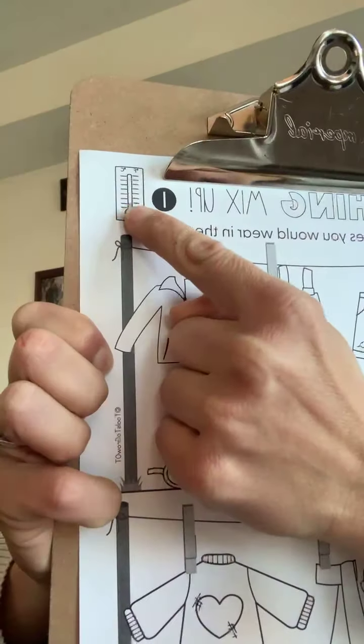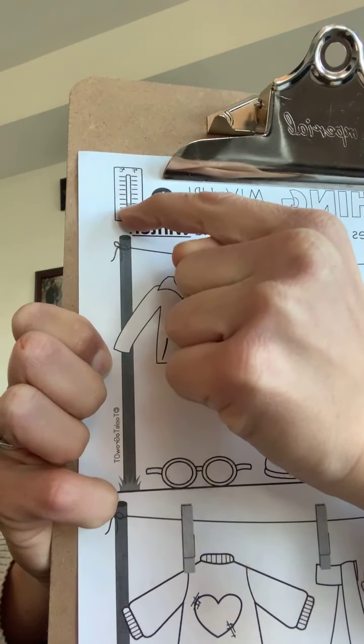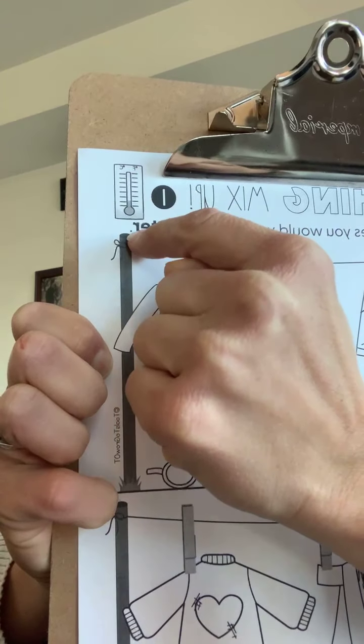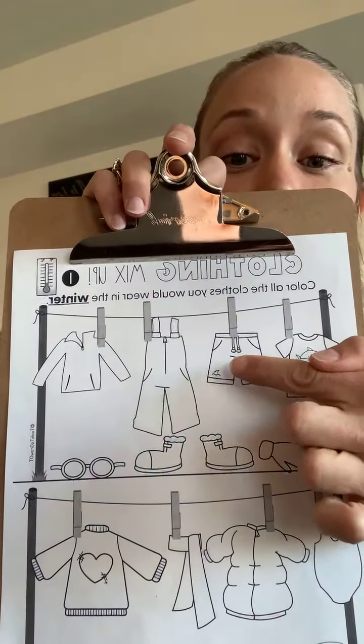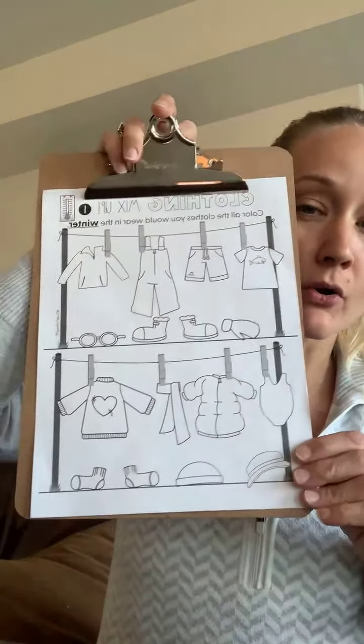If you look closely, here's a thermometer. When it's hot it goes up, and when it's cold the thermometer is down low. So I know the last couple days it's been really sunny, but we're still in winter. We are going to look at the different clothing items and color what you think we wear when it's cold.